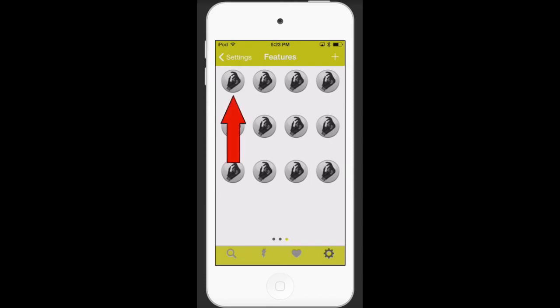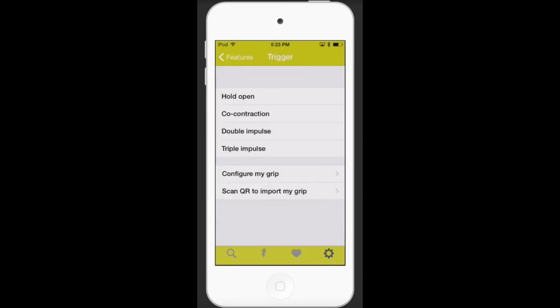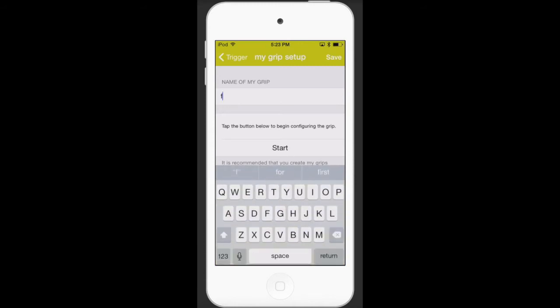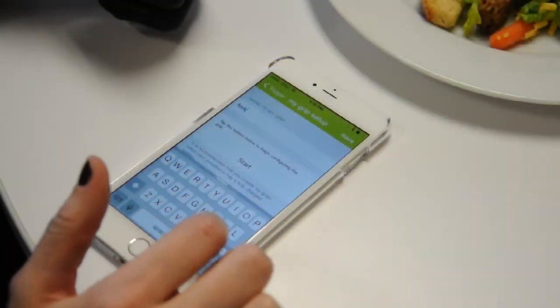Select a blank MyGrip to program. Once you've selected a blank MyGrip, choose Configure MyGrip on the following screen. Give the MyGrip a name, then hit Start to begin the programming process.